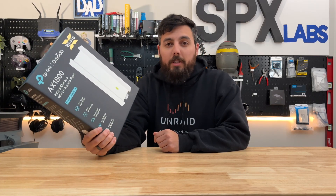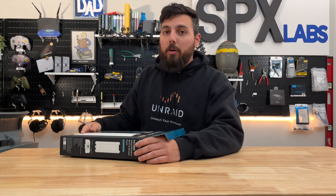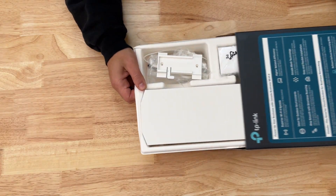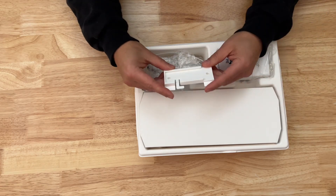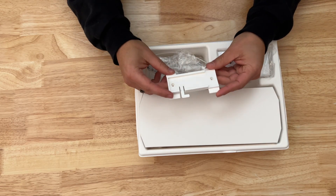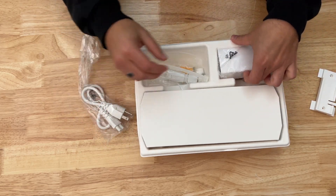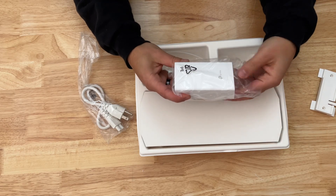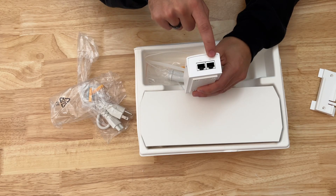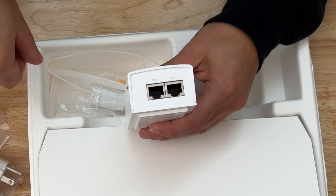Before we get into too many details, let's get this thing unboxed so you at least know what it comes with and what to expect if you were to order one of your own. TP-Link has packaged these things well. Here is the bracket that goes on the rear, so you would screw this into a wall or something. We have a power cord for the PoE adapter — this gives you passive power, so you put data to your switch and then power over ethernet to the access point itself.